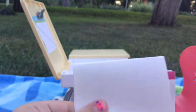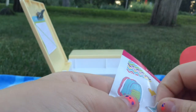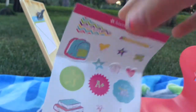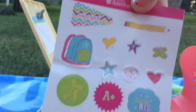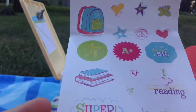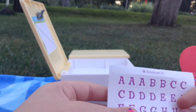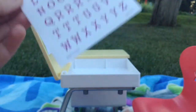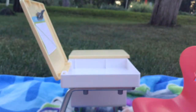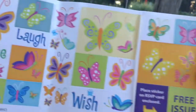The final thing that comes in the set are the stickers. First there's this sheet of stickers, and I can't wait to decorate my desk. The next pack has alphabet stickers so you can write your doll's name on the desk, which I think is really cool. There are also some bonus stickers that come free with the package.